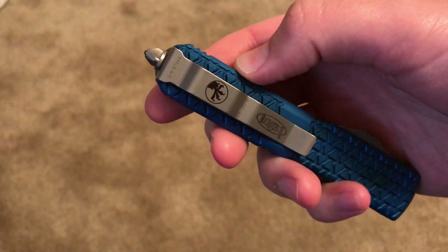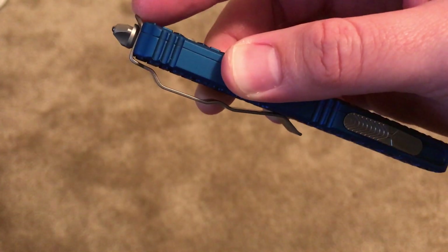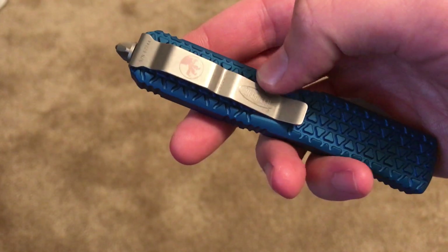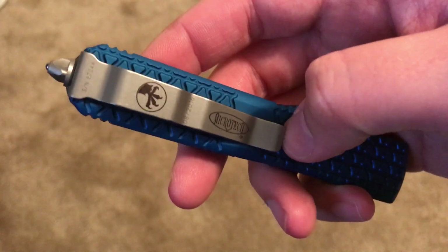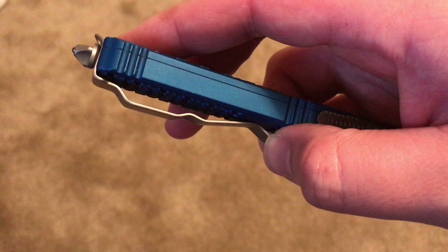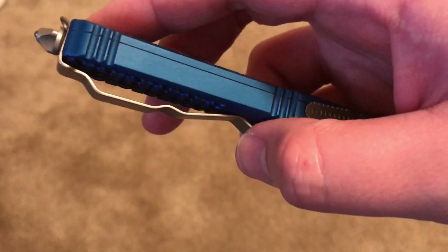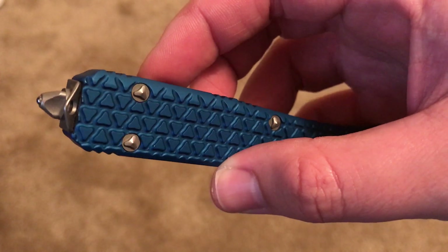Another thing is they have a very low carry pocket clip. You notice the clip comes all the way to the top so it really sinks down into your pocket for deep concealment, and the clip is very strong. I always usually wear blue jeans and this clip was very, very firm in the beginning and kind of tore up my pocket a little bit, so I wouldn't wear this with dress pants probably for the first month or two.